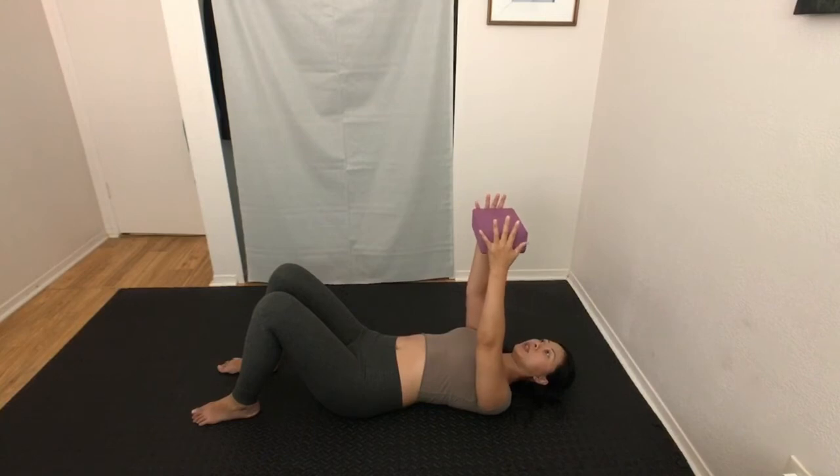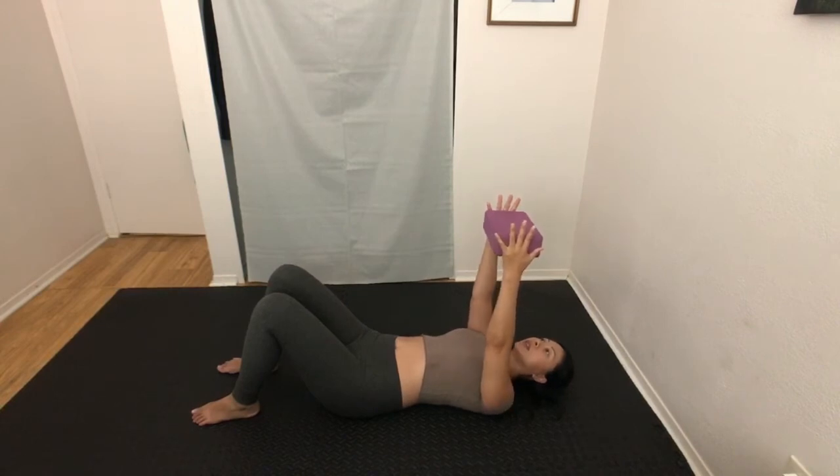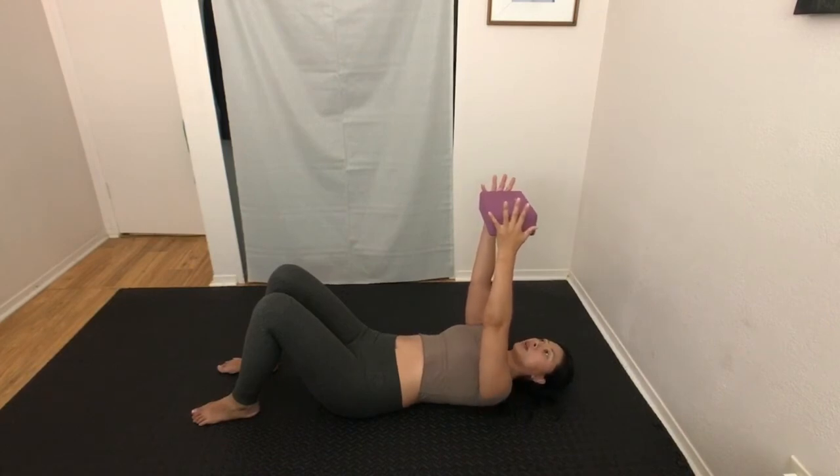From here, protract — reach your fingertips while pressing into the yoga block, reaching up towards the ceiling. Then retract and feel almost complete contact with your shoulder blades on the ground. Slowly reach fingertips up to the ceiling again, and retract.